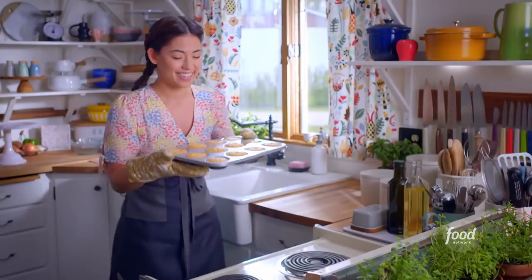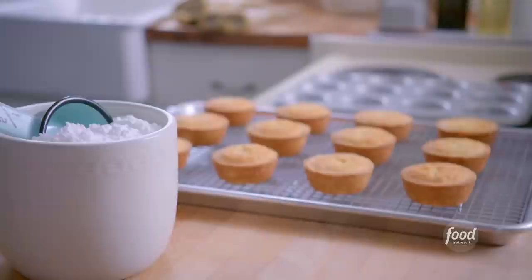Oh yes! These have browned beautifully. I'm gonna let these cool while I make my raspberry glaze.